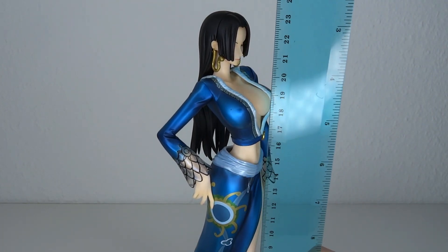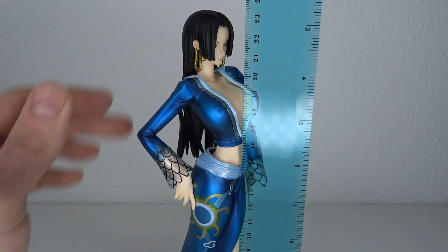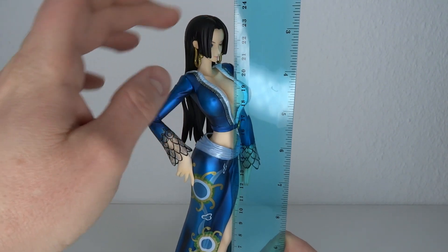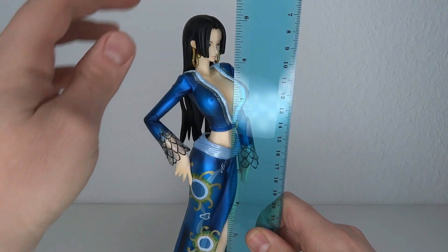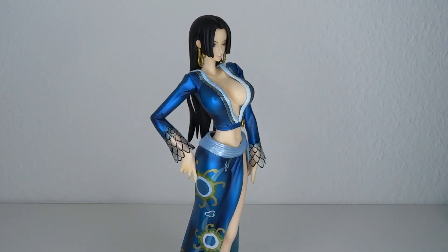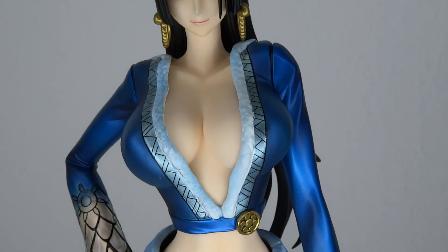So first, let's have a look at the size. She stands at pretty much 24 centimeters to the top of her head. That means she's about 9.2 to 9.3 inches tall. So pretty much in scale with all the other Megahouse One Piece characters.